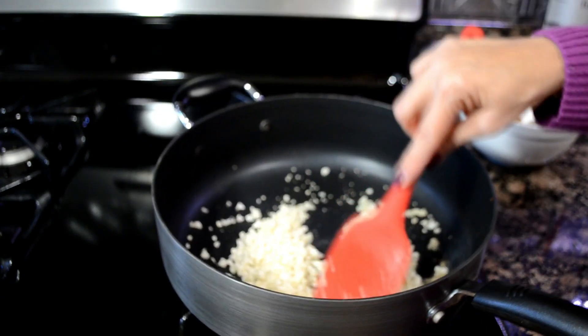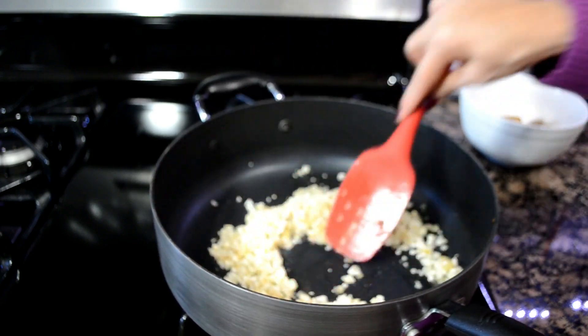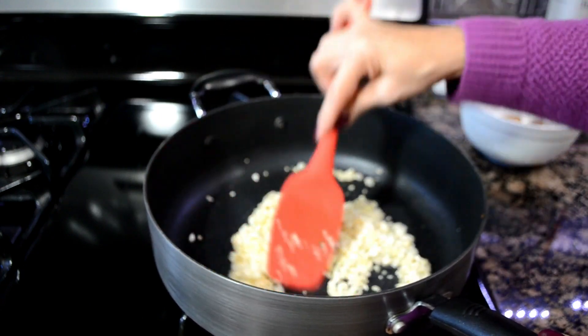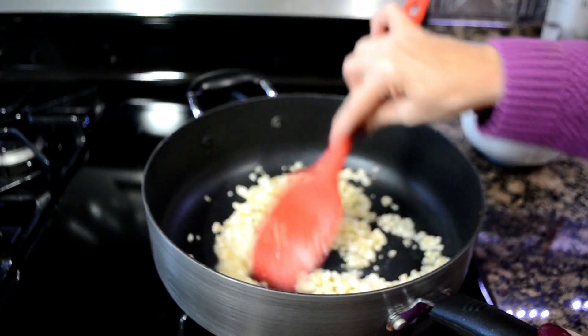Then we'll add the chicken stock and cook this until that cauliflower is completely soft. If you're using frozen, it'll take less time. I'm using fresh, so it might take me a little longer.